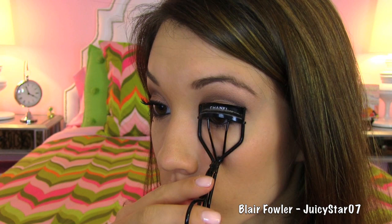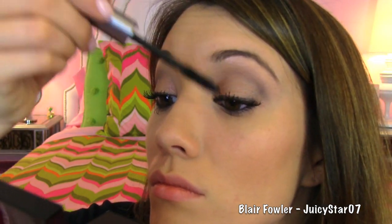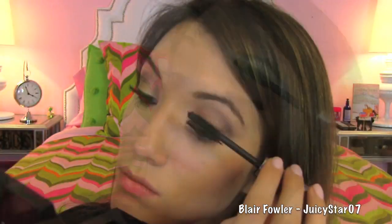Then curl your lashes and apply one coat of a volumizing mascara — I'm using Maybelline Falsies mascara. Start at the base and wiggle the brush up to give a little bit more volume. Then go over it with a lengthening mascara, which the one I'm using is by Benefit and it's called They're Real. Both are in the blackish shades, which is just going to make your lashes stand out a little bit better on camera. Then put what's remaining on your brush on your lower lash line.